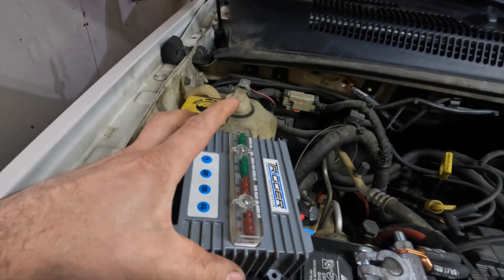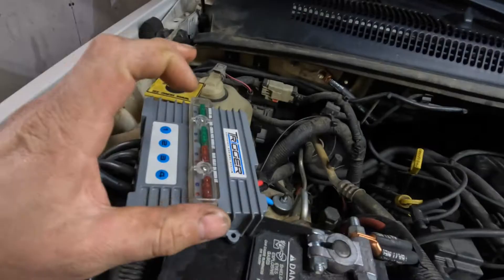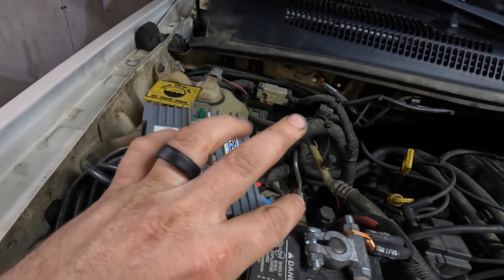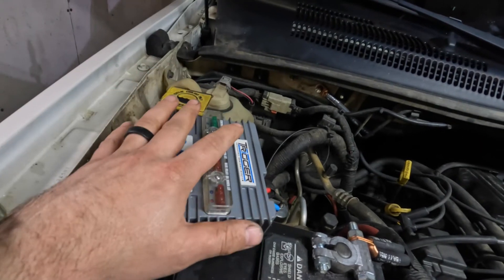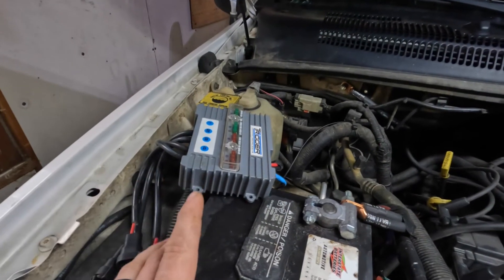First thing — this is very easy to install. It is literally just power and ground. I've got it routed down here to the fuse block. There are three wires: the power, ground, and then the wire that turns on the system. If you want to hook it up to ignition you can do that, or like I have it, I just have it wired to power all the time so that when the Jeep's keys aren't in it, I can still use the lights.